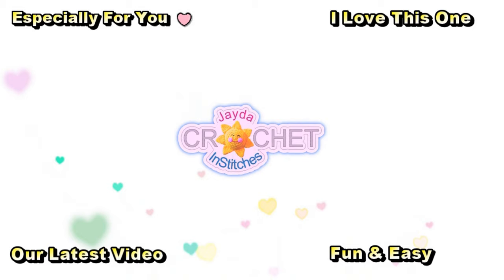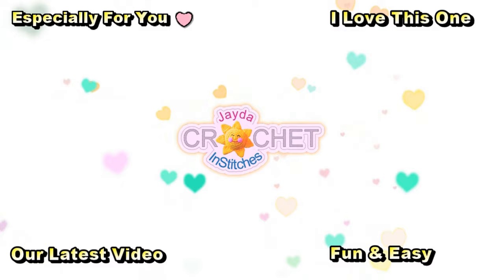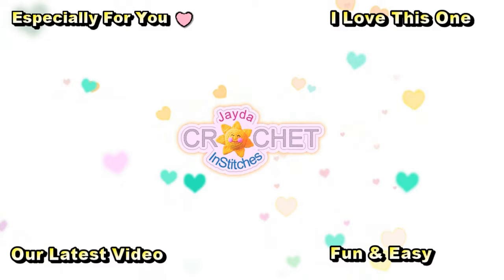Until then, stay safe, stay crafty, try not to catch a cold. And we'll see you soon! Bye everybody! Thank you for watching today. Here are some of our other videos you might be interested in — and don't forget to subscribe!